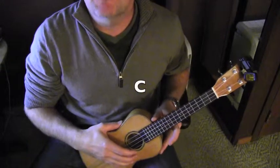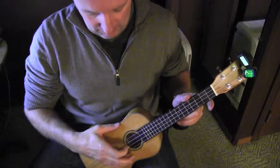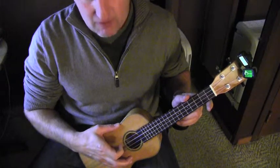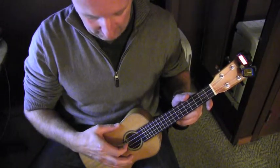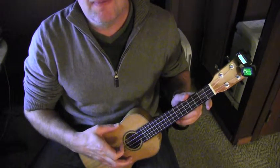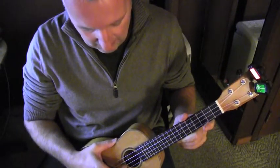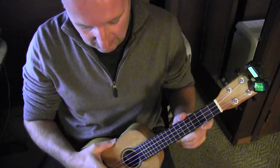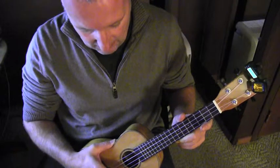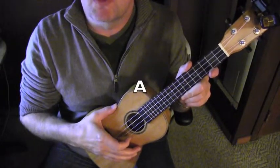Here comes the C, which is the second one from the top. Here is the E. And here is the A, the bottom string.